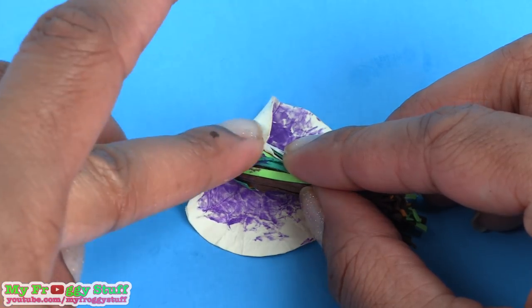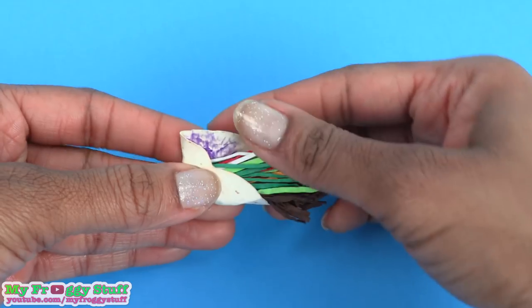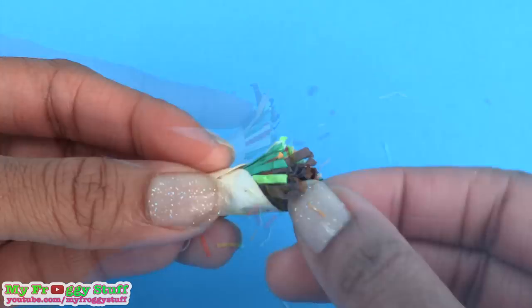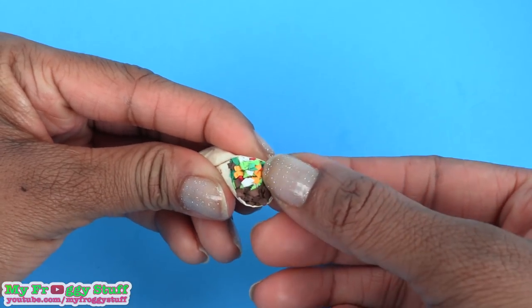Fold over the back end, then fold over one of the sides, then the other. Trim it, push the remaining paper into the tortilla, being careful not to rip it.